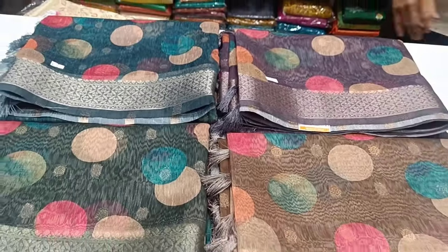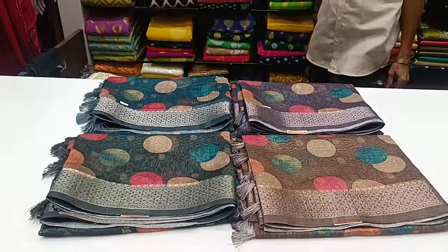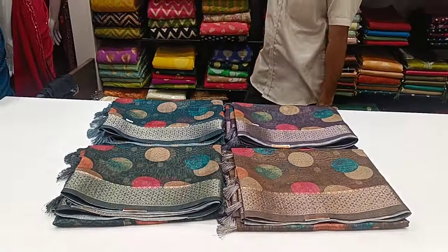Hi friends! Welcome to my channel. We are going to show you the Organza Sari Collection. In the Organza Silk Club, there is a variety of sari collections.